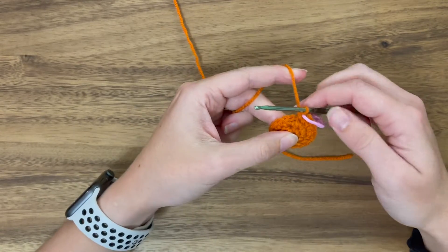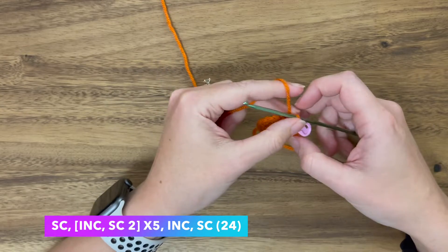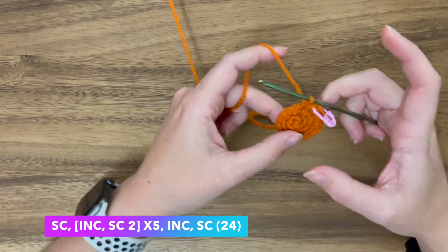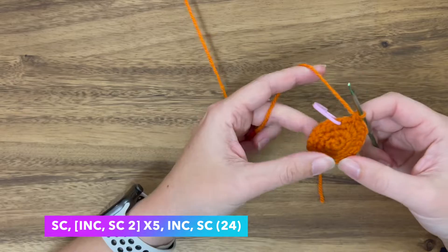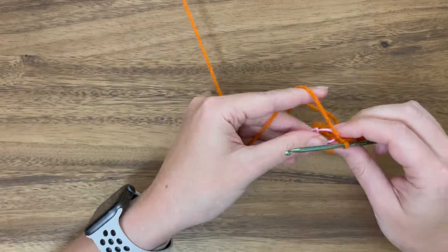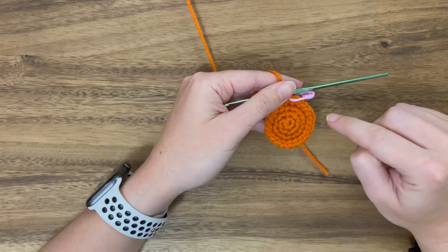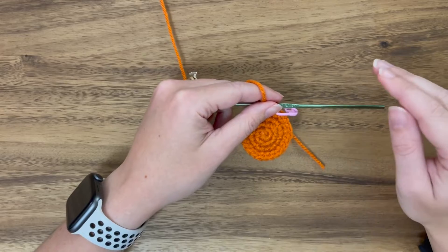Now on to round four. You'll see those square brackets again but with instructions outside of them too — just read across from left to right in the order they're written. We have a single crochet, then a sequence in square brackets done five times, and then the last two things are increase and single crochet. At this point we should have 24 stitches. At the end of each round there's a parentheses with a number in it — that's how many stitches you should have at the end of that round.